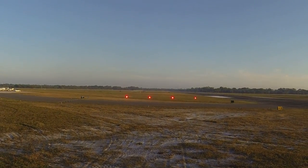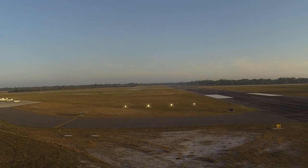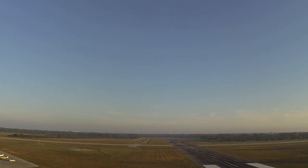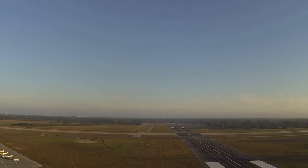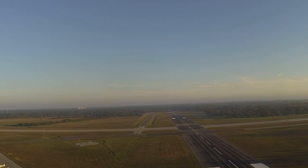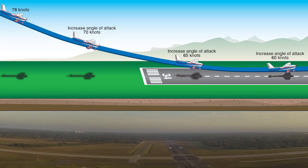So what exactly are PAPI lights? Well, there are these red and white lights, and the purpose of these red/white lights is to help us know how high we are on approach. We're continuously descending, so we want to know if we're too high or too low for where we're at. It's a three-degree glide path down to the runway.